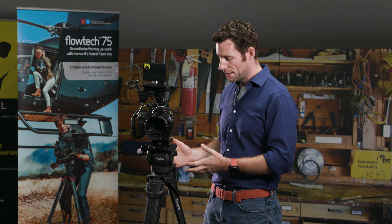There are 75mm bowls, so you've got — like I have here — the Vision Blue head, which works beautifully. You can use other Sachtler or Vinten heads, whatever suits your needs, depending on whatever camera you're going to stick on the top.